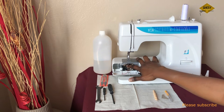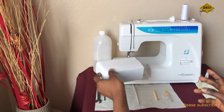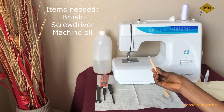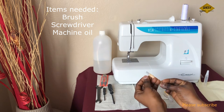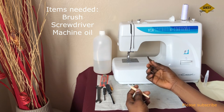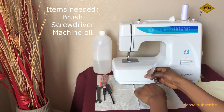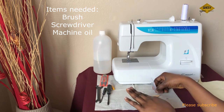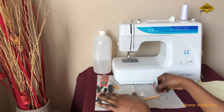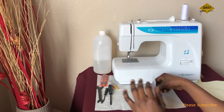For the maintenance, the major things we're going to need are the brush that came with the machine, the small screwdriver that also came with the package, and then the oil. These are the major things. I have some additional tools handy just in case — they came with my industrial machine, so I want to have them available.